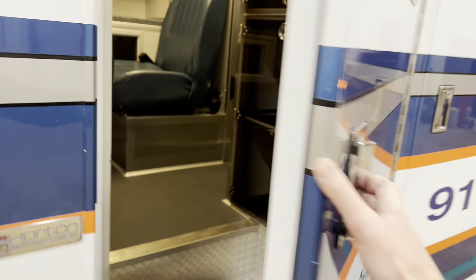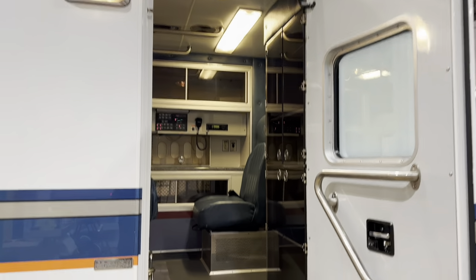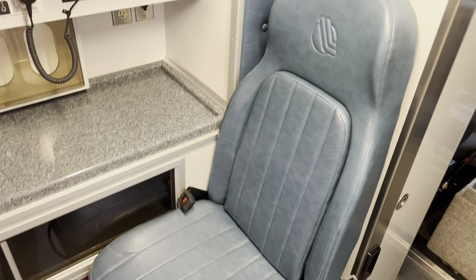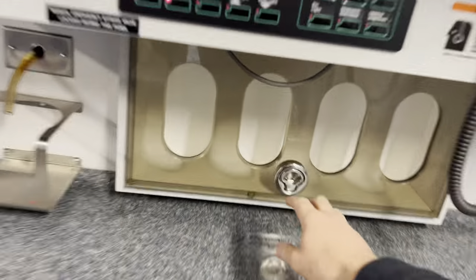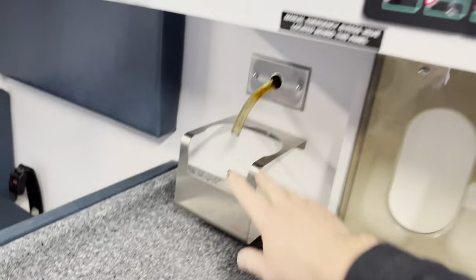Next door here is going to be your side entry door into the ambulance module. This is a Horton ambulance module. It's got one, two, and then three steps into the ambulance. It's got a built-in child restraint seat. Glove box holder here to hold all your gloves. Suction unit here as well.